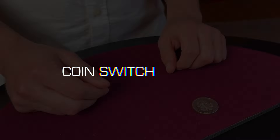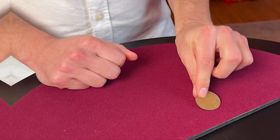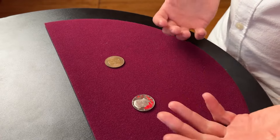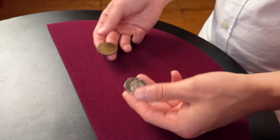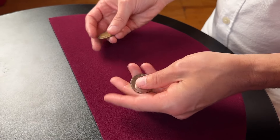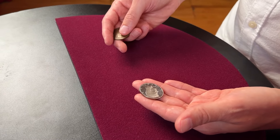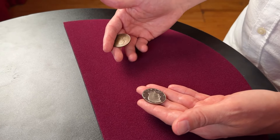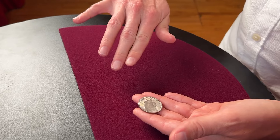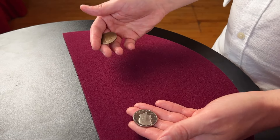Number two: the coin switch. Switching a coin is an essential move you're going to need to learn if you're going to do coin magic, and this is one of my favorites. The coin that you're going to switch in is in your right hand, clipped between your pointer and middle finger — just like that. From the front it can't be seen; from here it's just clipped right there. This is the coin you're going to switch in.